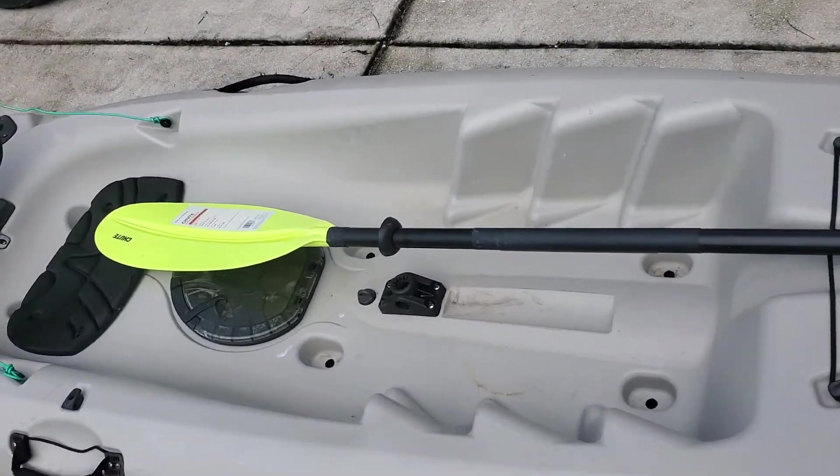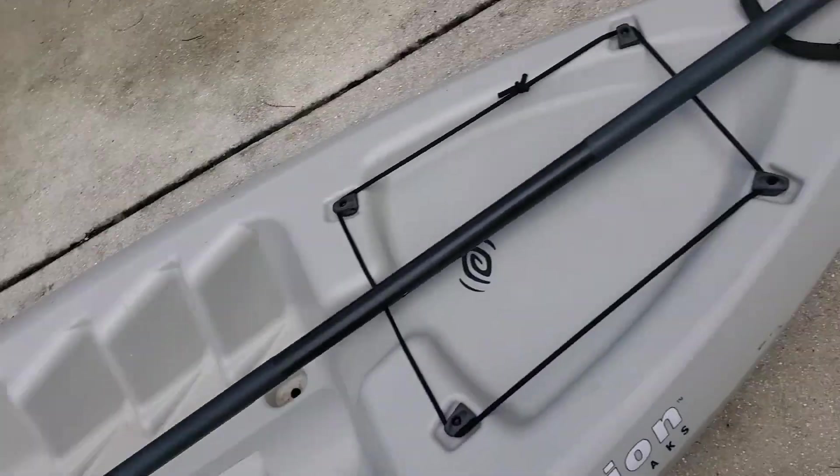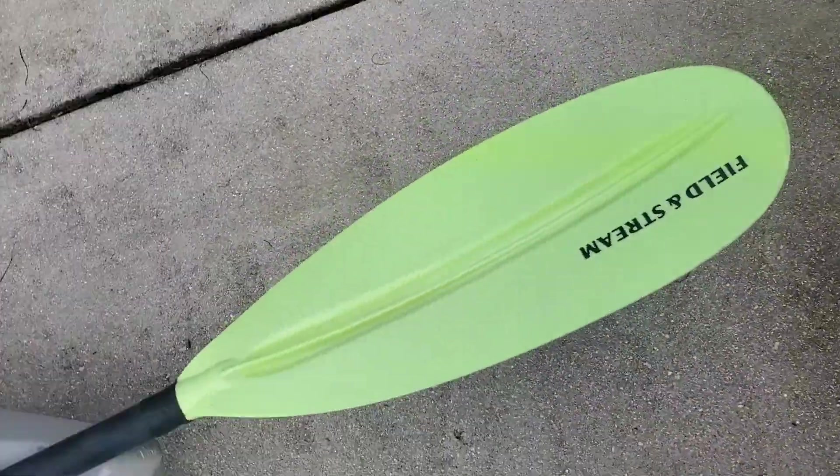This is the Field & Stream Kayak Paddle Review.